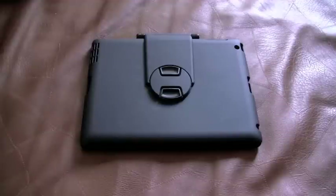Hey everyone, in this video I'll be doing a review on New Trent's Airbender keyboard case for the iPad 3 and also the iPad 2. This is the case here itself — you can pick it up on Amazon for $69.95.